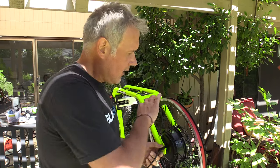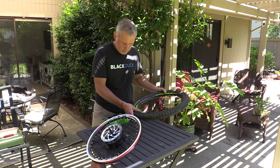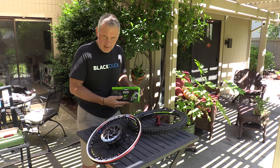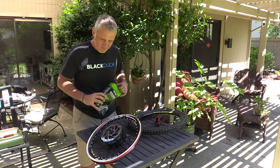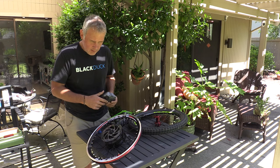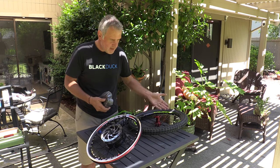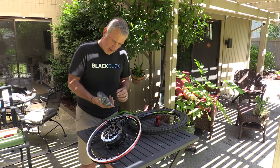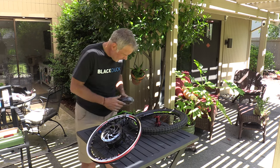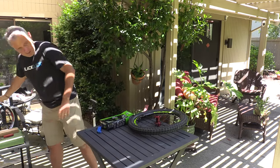Now that I know everything is going to fit correctly, I'm going to put the tire on with an inner tube. We're going to take the tire and tube off of the old rim and put it on the new rim. I'm going to use a Slime super thick self-sealing tube, because once this is all put together on the bike I really don't want to get a flat and have to change a tire with all these bolts and electrical connections. We have a lot of thorns where we live, so these super thick self-sealing tubes really help.